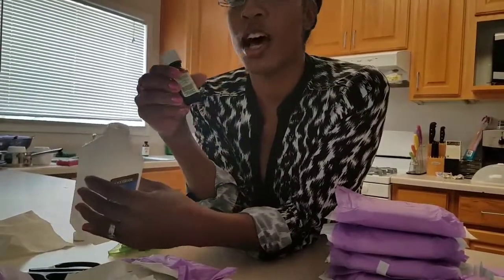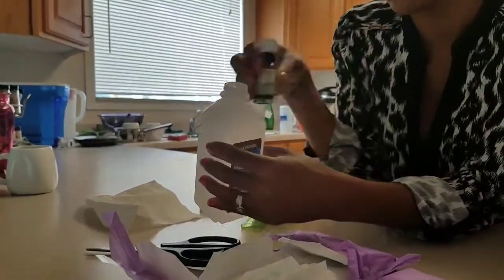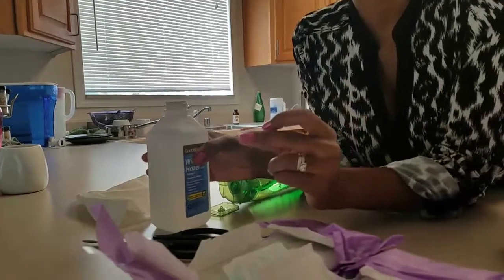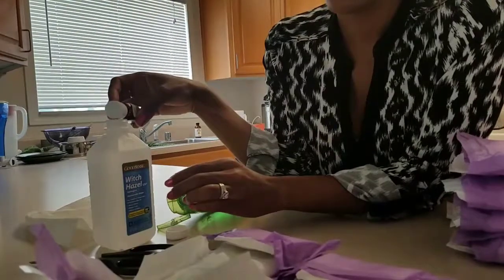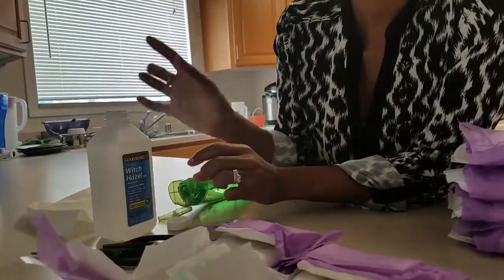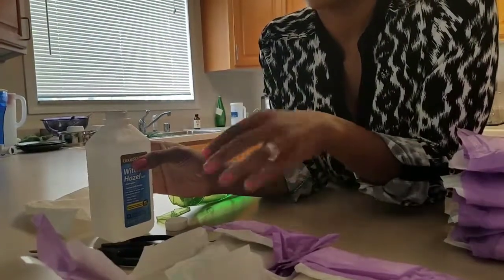We cut a slit in the top of the witch hazel bottle — I was trying to make a hole but it ended up more like a slit — to control the pour. Another option: pour the witch hazel into the cap and drizzle it for more control. We added about four drops of lavender through the hole, capped it, and shook it so the lavender is evenly distributed.